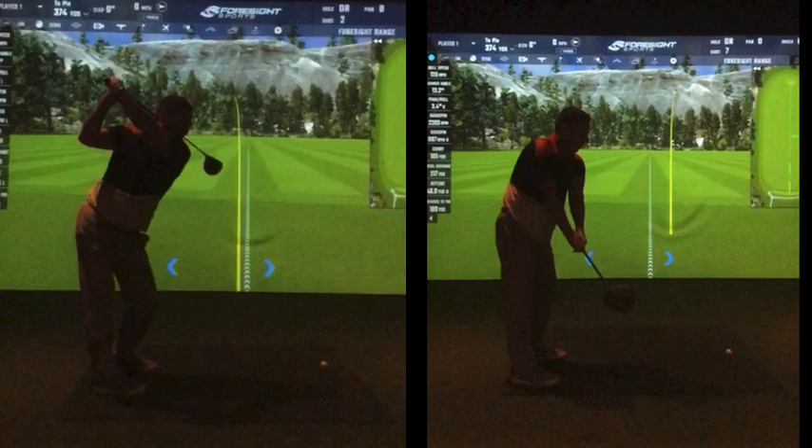In your head, to try and get the baseball swing, you've incorporated this forearm rotation coming down to try and square things up. And your hands at impact, Gavin, are doing this to try and square the club face up — one day you get it, one day you don't. It's just all over the place, it's just no consistency.